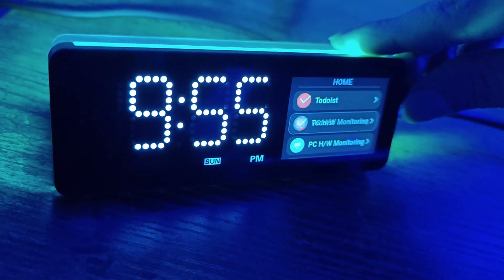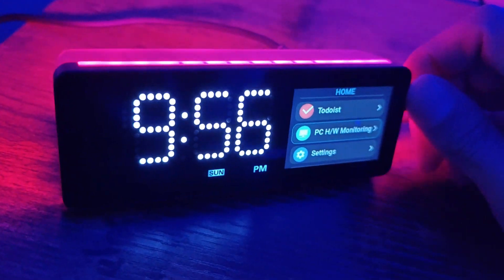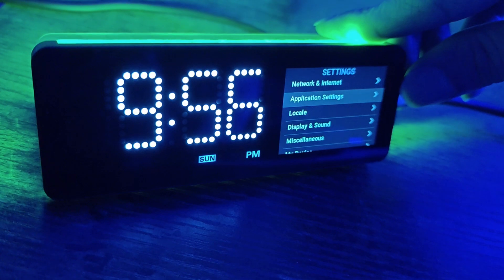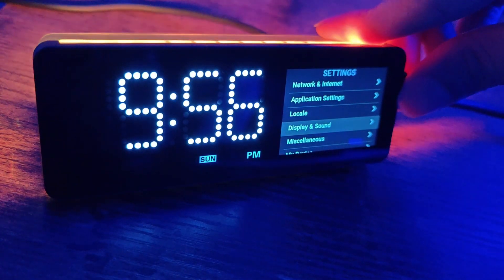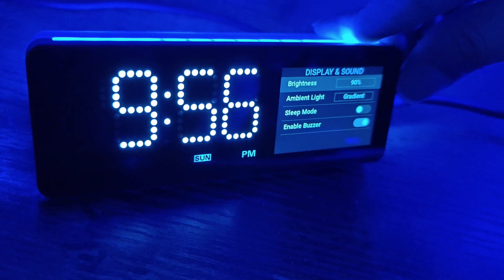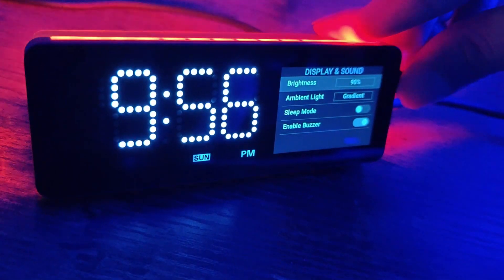Over here you can monitor your PC, so you can tell things like the fan speed, CPU speed, and temperature. Let's go ahead and see some settings — you've got internet settings, application settings, display and sound. You can change the brightness.